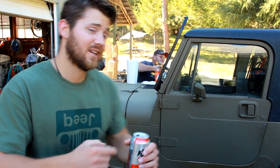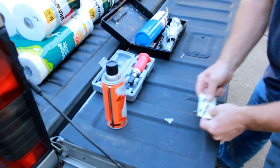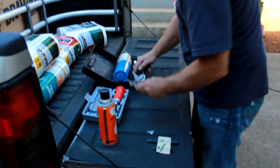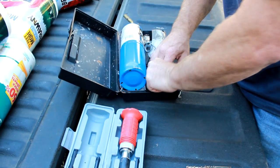First off today, continuing to try to install the roof rack that Garvin Industries sent me. Yesterday I ended up stripping out a Torx head bolt on the windshield and it really ended up delaying the project. We decided to hold off until we had the right tools. Well, Richard just got back and we hopefully have the right tools — a blowtorch, impact driver, center punches, easy outs, and left-end drill bits.